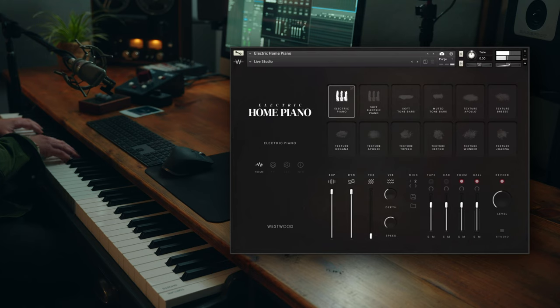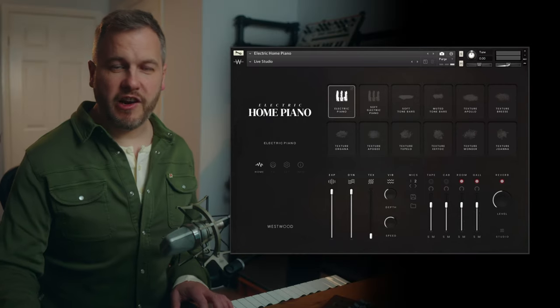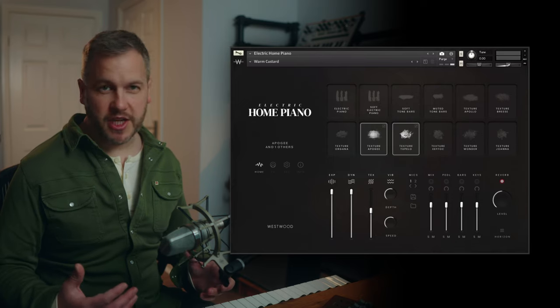Onto the next one, which is Live Studio — kind of the opposite. This is much more of a sound using the more distant microphones that we recorded, giving a much more open studio sound.